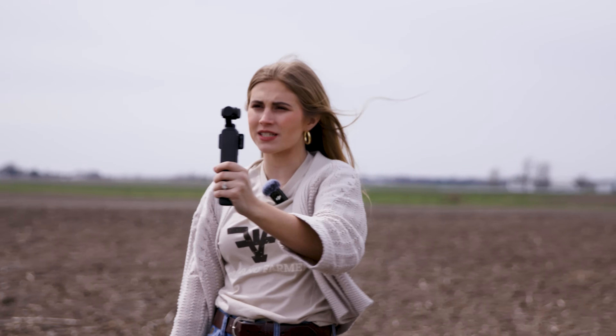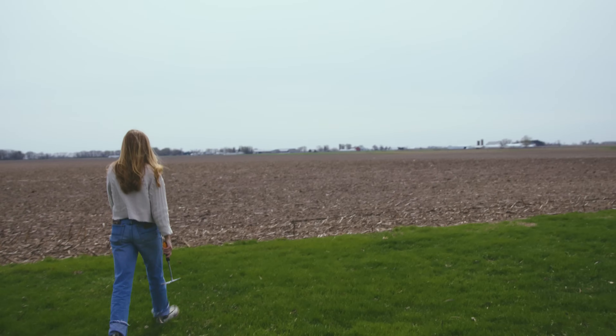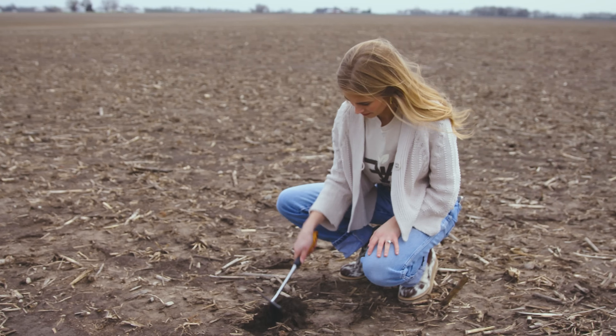This is where our home farm sits — it's some of the more variable ground that we actually farm. It has a little bit more roll to it than probably most of what you'll see across the rest of our farm and acreage. For the most part, we have what most people would consider flat black soil.